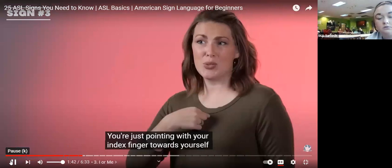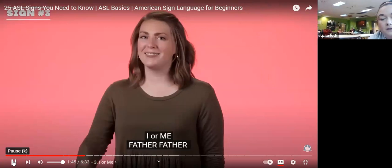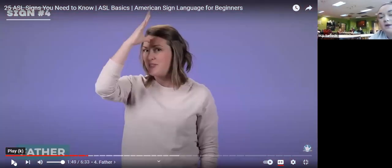I or me — you're just pointing with your index finger towards yourself. Who wants to show me how to do this one? Andrea, I see you. We're going to take our index finger and point to ourselves — me, palm down. Put your thumb down — there you go, good job.